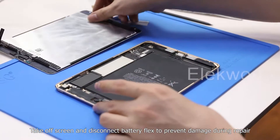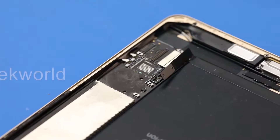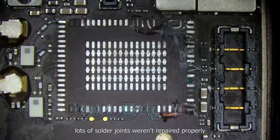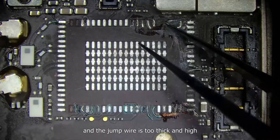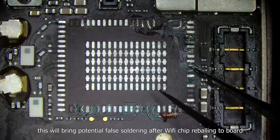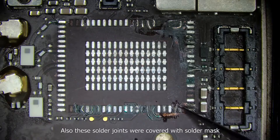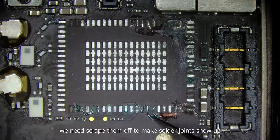Take off the screen and disconnect the battery connector to prevent damage during repair. Put the iPad under the microscope. Lots of solder joints were not repaired properly, and the jump wire is too thick and high. This will cause potential false soldering after the Wi-Fi chip is reballed to the board. Also, these solder joints were covered with solder mask.